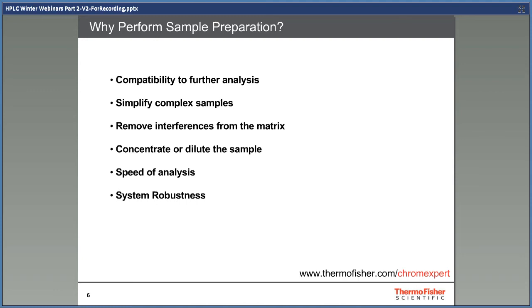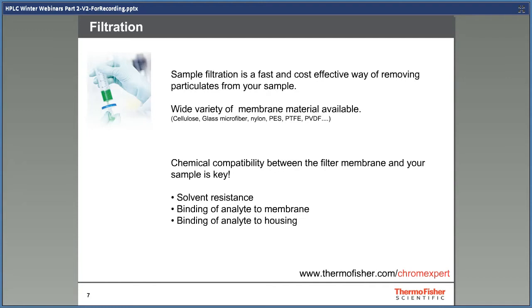On the simpler end of the scale, we have sample filtration, used predominantly for the removal of particulates from a sample. Generally used when any manipulation of the sample is not wanted, but system robustness is improved. Filters come in a wide range of materials, because the membrane material is not compatible with all solvent or sample types. Cellulose-based membranes, for example, have a low protein-binding characteristic, but PTFE has a higher solvent and pressure resistance range. Membrane compatibility charts can be found in the ChromExpert link.